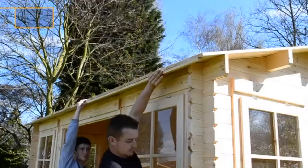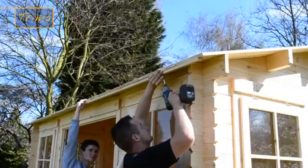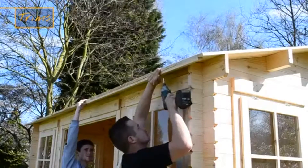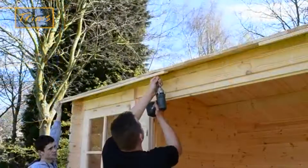The roof trims need to be installed underneath the roof edge at the front and back of the cabin. These allow you to affix the roofing felt and install the fascia boards. These should be screwed in the middle and both ends, making sure you pre-drill to prevent splitting.